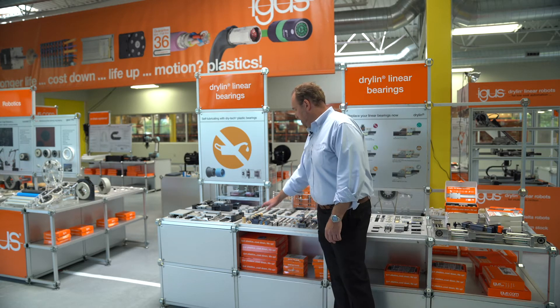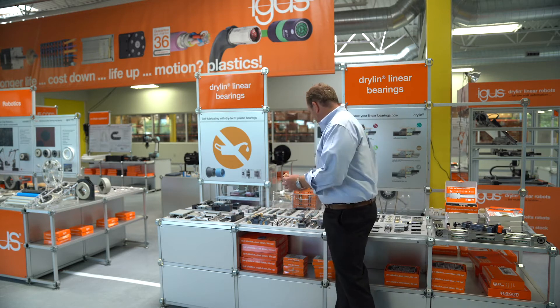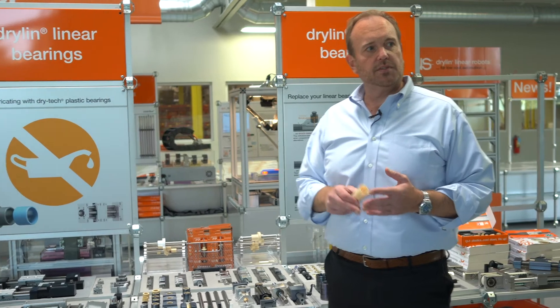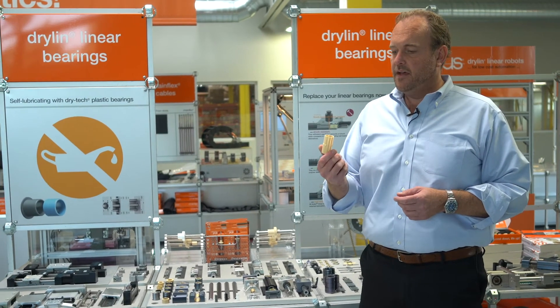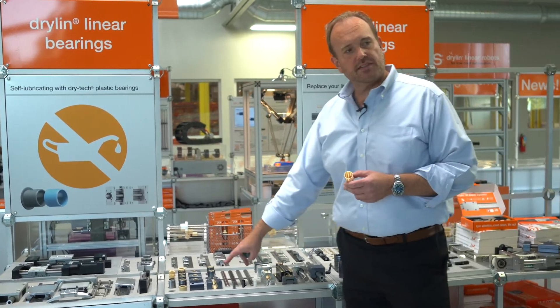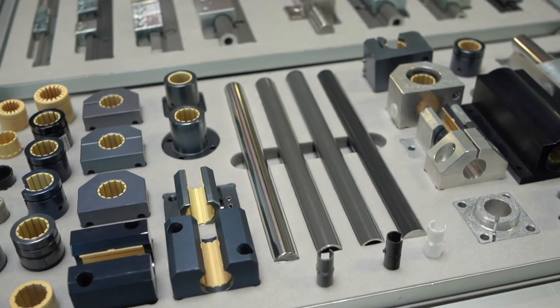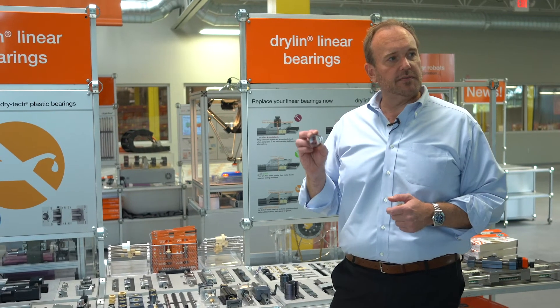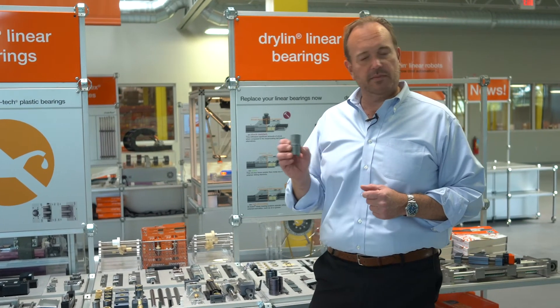We'll start with the liners. You might notice several different liner materials here — here's a yellow one, here's a charcoal colored one. We have liners suited for different shafts. The most common is iGlide J, it's the yellow liner. It works well across several different shaft materials: stainless, chrome plated, case-hardened steel, and aluminum.